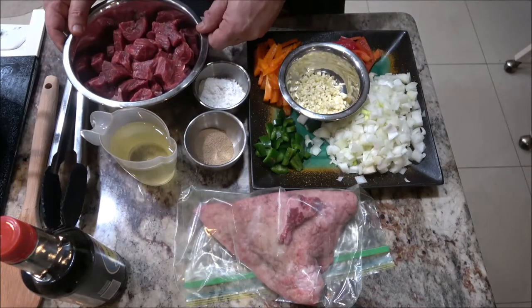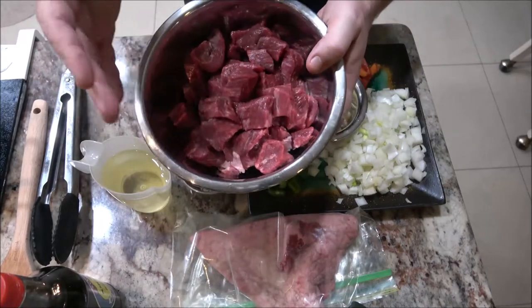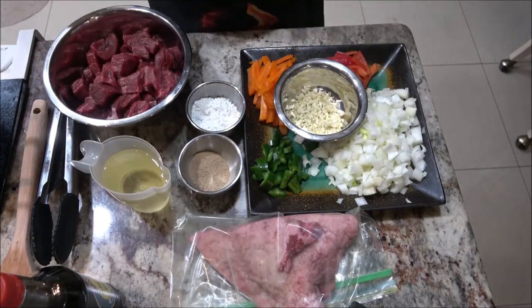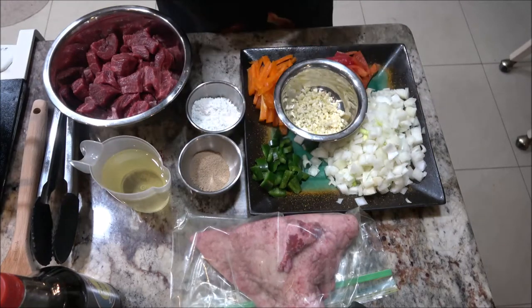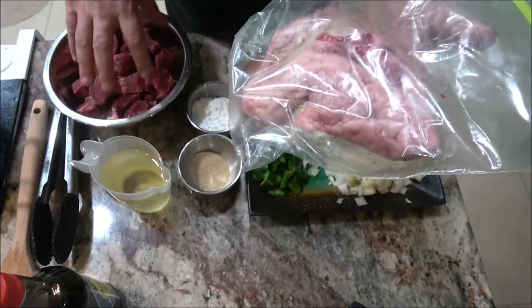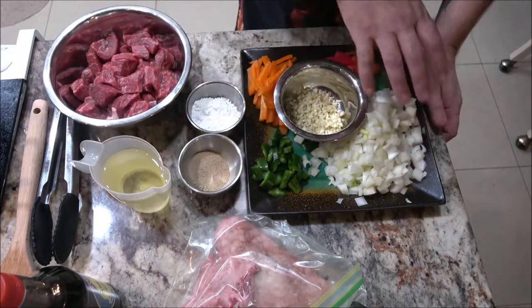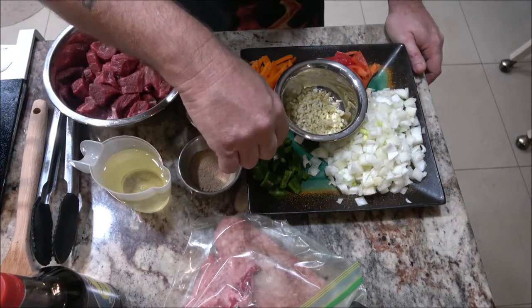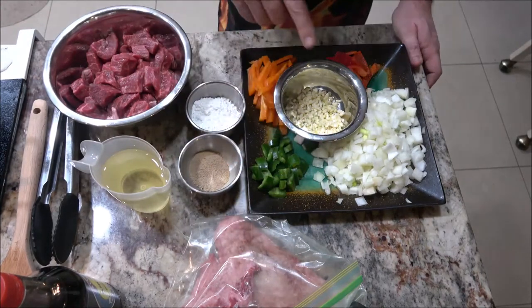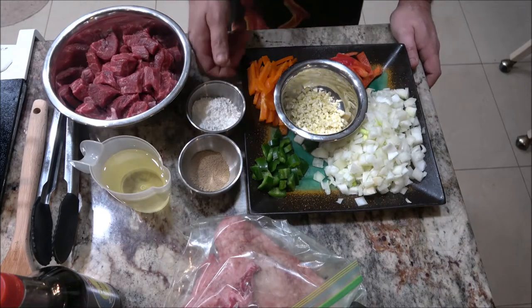Okay guys, here are some of the ingredients we're going to be using. First of all, we've got our meat — this is a roast I cut up. You can use beef tips, we've done that before and they turned out fine. I took a whole roast I was going to make, and then I thought, let's do some stir-fry. This is the fat I cut off the roast. We have onions, a jalapeño pepper — just one — garlic minced up, an orange bell pepper, and a red bell pepper.